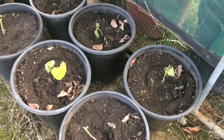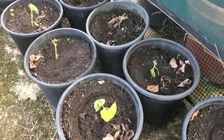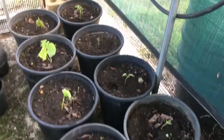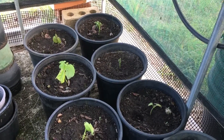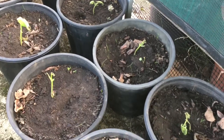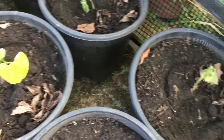You can see down here they've just pretty much all died. So what I'm going to do is cut my losses there with those. I kind of had a feeling that they wouldn't grow, but I thought maybe in here protected they would, but they've all just slowly died.